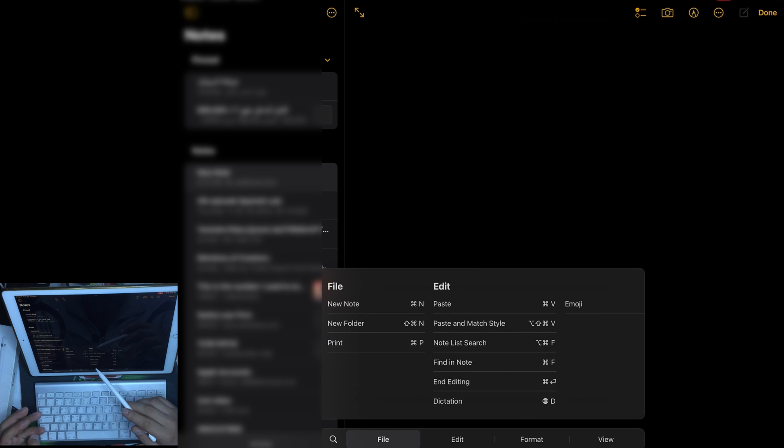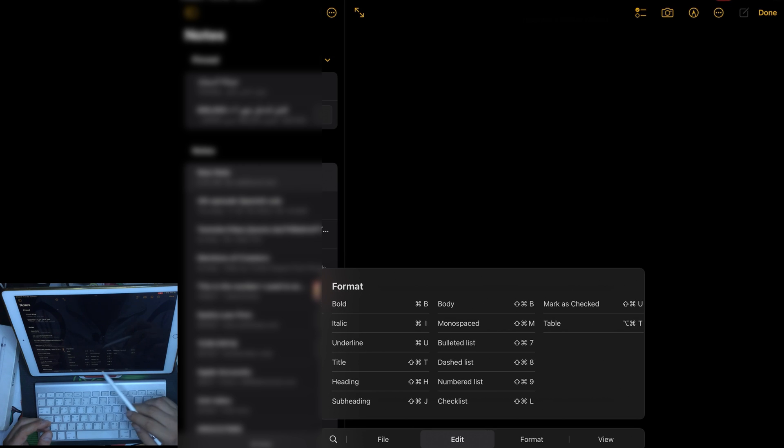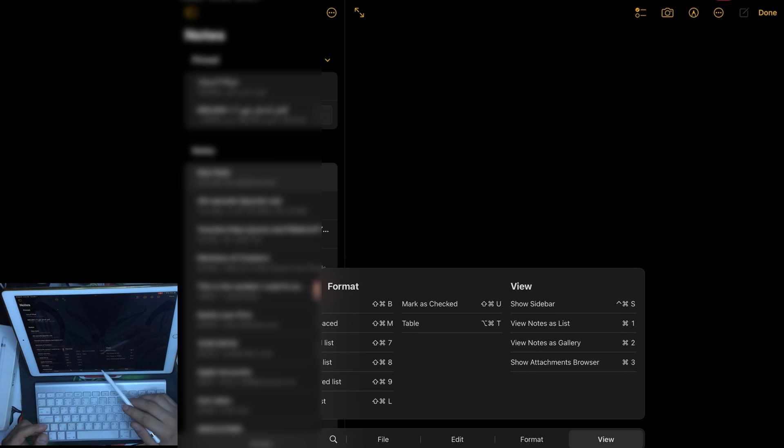In the Notes app, the Command key options include: new note, new folder, print, paste, paste and match style, note list, search, find in a note, dictation, emojis, font options like bold, italic, underline, title, heading, subheading, body, monospace, dash list, numbered list, checklist, mark as checked, add a table, show or hide the sidebar, view note as list or gallery, and show the attachments browser.